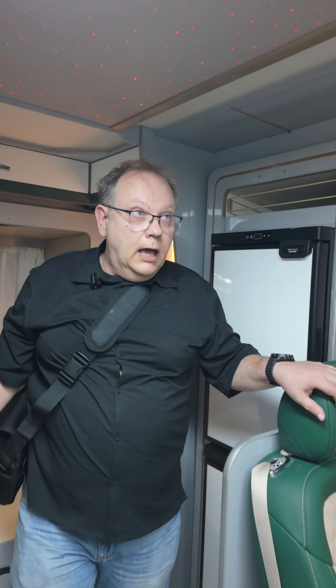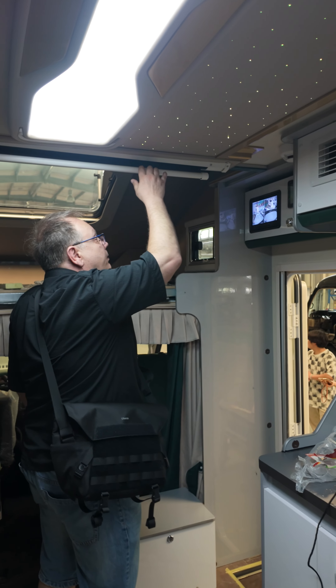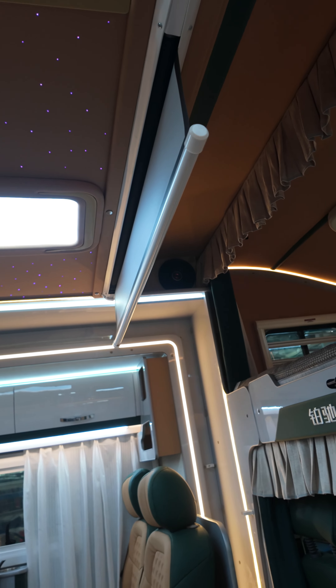I think it's working okay. For the projector, we will have a canvas coming down from here. Everything fully automatic.